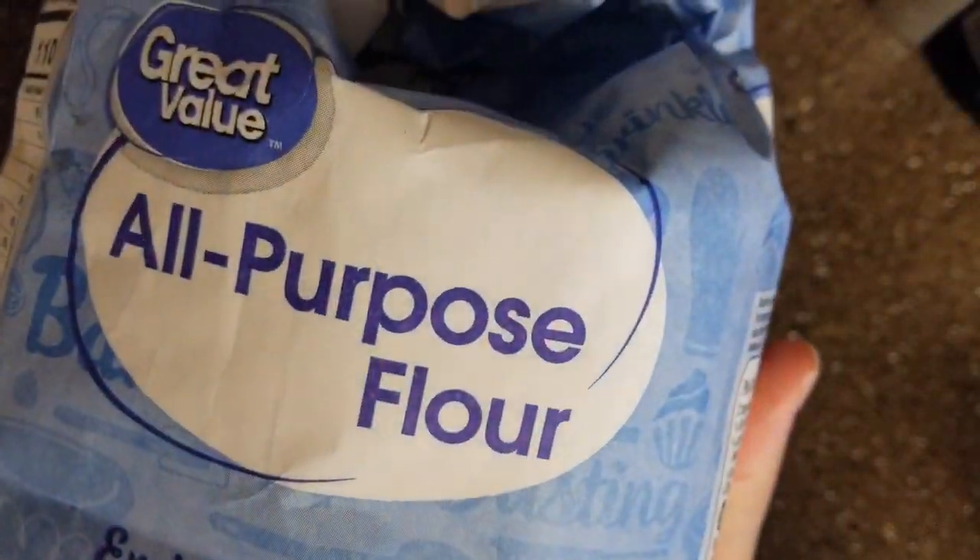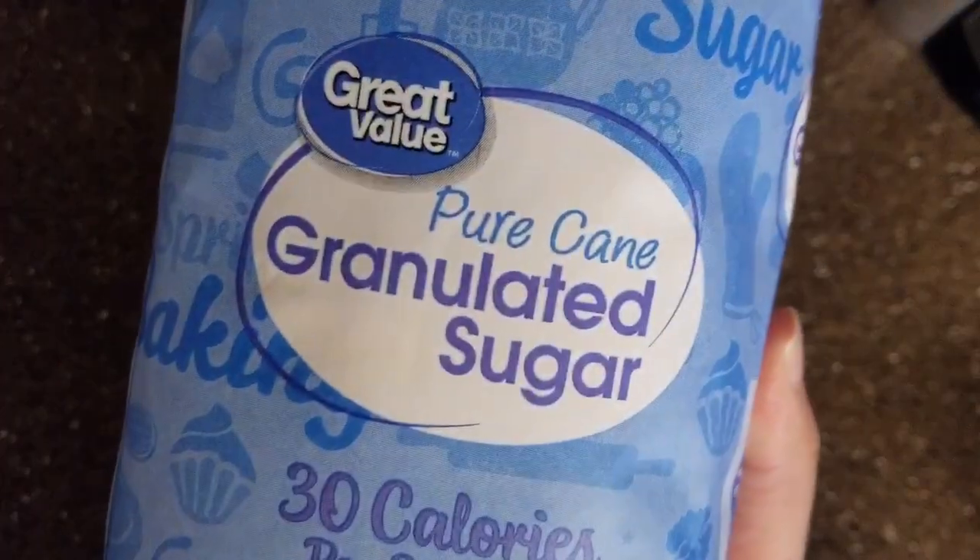Hey guys, welcome back to my channel and yes we're doing another voiceover video. Like always I'm going to list the exact ingredients down below, and I'm just going to go ahead and show you what we're going to be using: flour, sugar. In this video we are making cinnamon rolls.